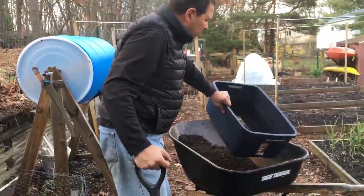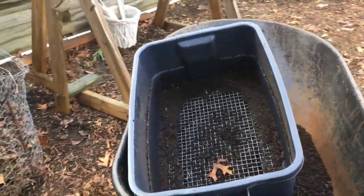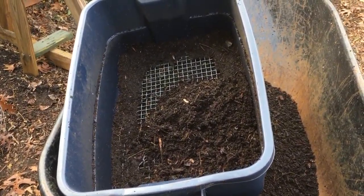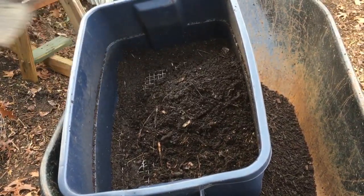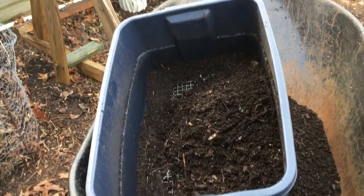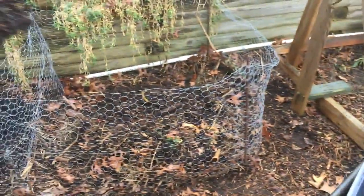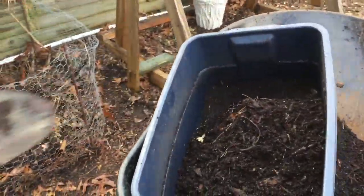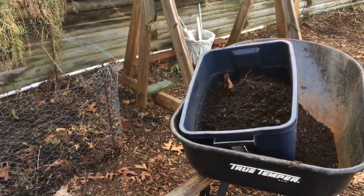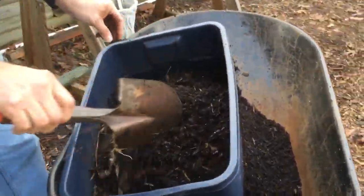So I put this in my wheelbarrow and now I'm going to fill it up with the compost — with all the wood chips and everything, sometimes even pieces of rocks and roots and whatnot. I like filling it up only halfway. I don't want to make it too heavy, because usually the problem with all these things is that we tend to make them too big and they become too heavy to handle.